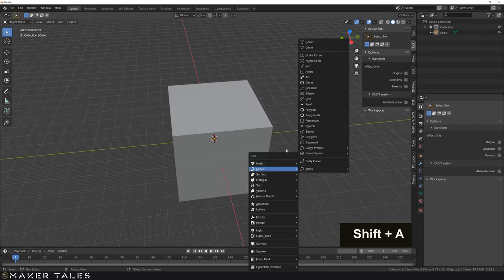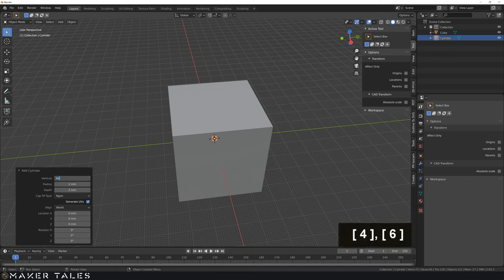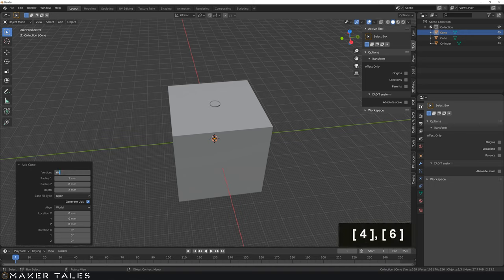With that in place, let's go ahead and put in a cylinder with 64 vertices. That cylinder is going to have a radius of 2.75 and a depth of 50. From there, we also need a cone for the top bit of this cylinder. So let's go cone, 64 vertices, radius 1 of 2.5, bottom radius of 5, and a depth of 2. That's in perfect place there.